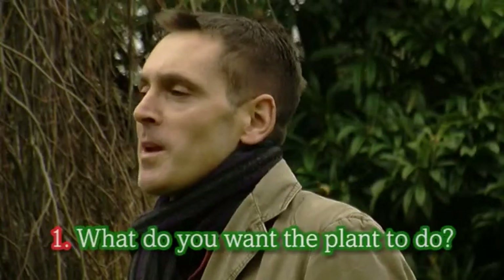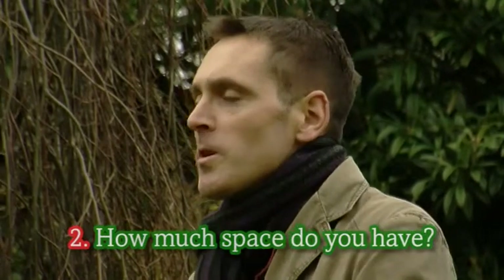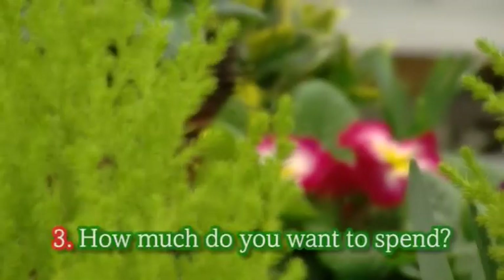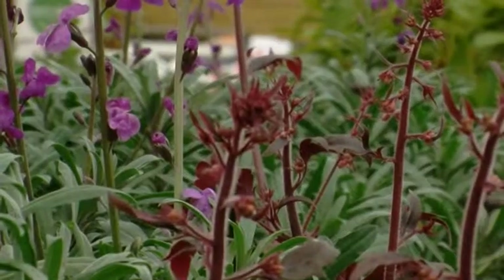Buying plants for your garden is not rocket science. If you're going to your garden centre today you only need to know three things. One: what do you want that plant to do — scent, colour, or a function in the garden? Two: how much space do you have? You can pace it out with your feet or take a photo to show the staff. Three: how much money do you have to spend? Plants come in all shapes and sizes for every budget.